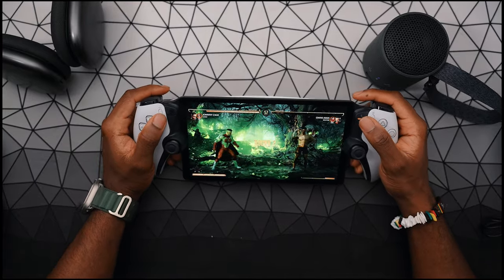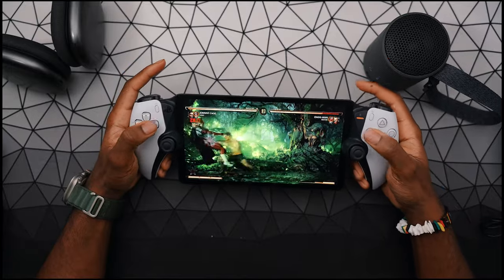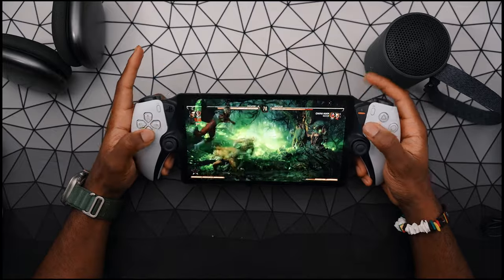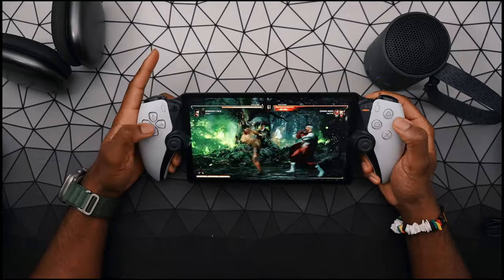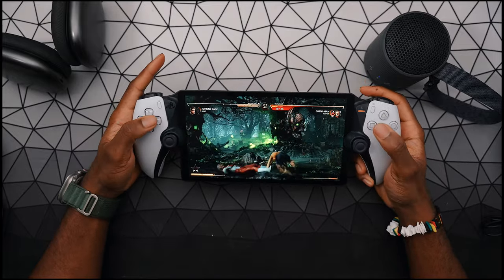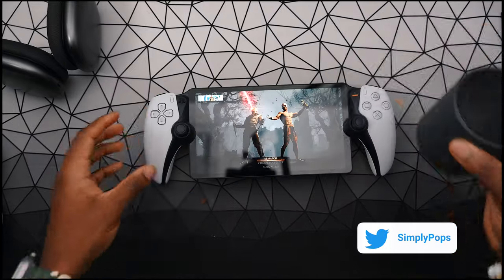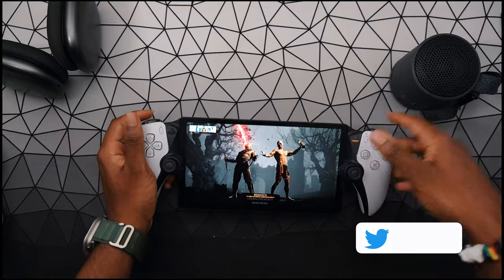Depending on your connection, you might have some audio artifacts. So yeah, not a bad setup here — this is a nice small speaker. Clip it onto your bag, clip it onto your jeans, whatever you do, and bring yourself the PlayStation Portal and you have yourself the home theater experience anywhere you go in a compact size.